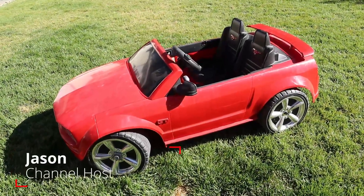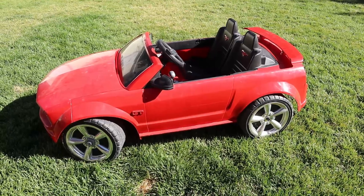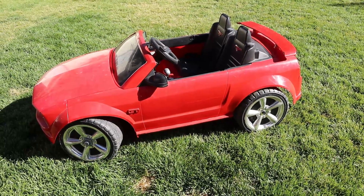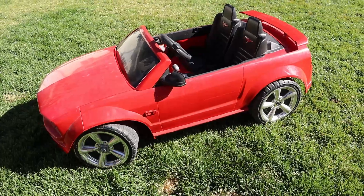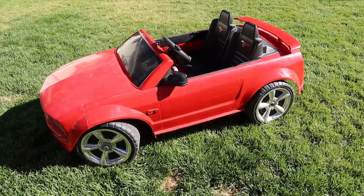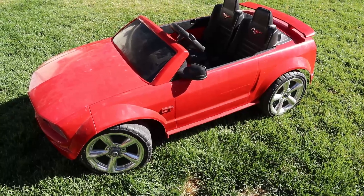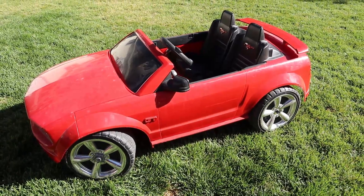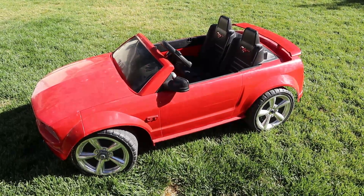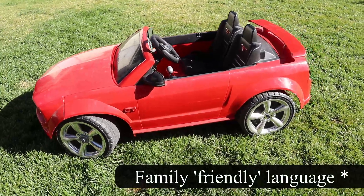Hey guys, thanks for tuning in to a new video. I picked up this Power Wheels Mustang recently for free on a local classified and I wasn't happy with the stock performance. So I gotta throw a Ryobi 40-volt battery in it. With two or three simple changes you can make this thing go from super slow to super fast. You're going to be the coolest dad in the neighborhood, so stick around and I'll show you how to simply modify one of these to completely haul some butt.